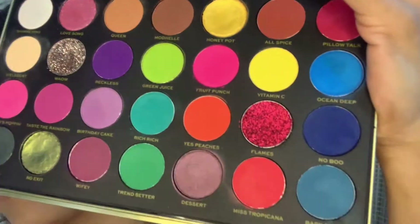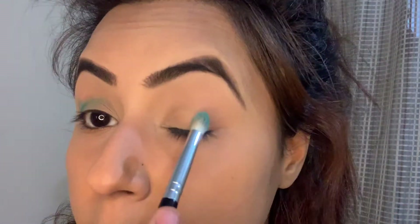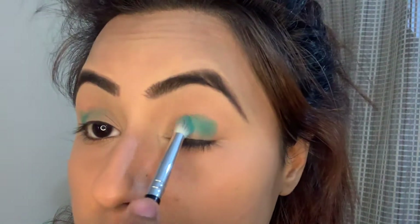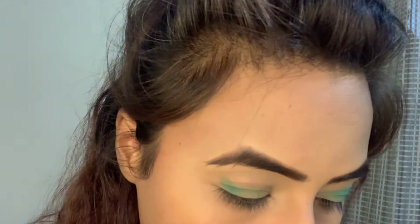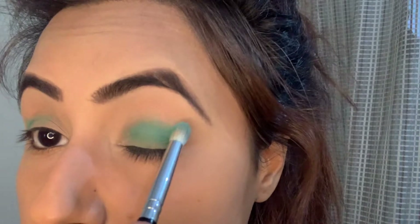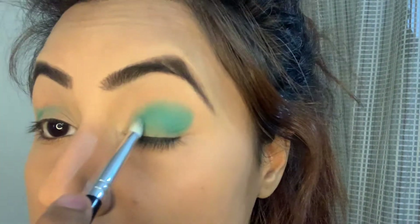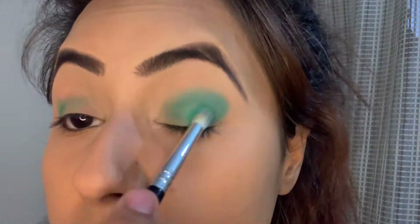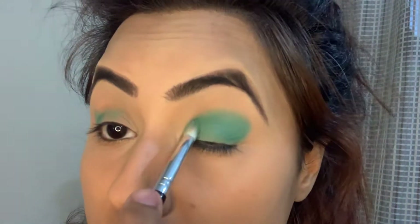I'm taking this palette by Makeup Revolution Patricia Bright. I'll be taking the shade turquoise from the same palette and applying it all over my eyelid. I'll try to create kind of a wing with this eyeshadow — trust the process, it will come out really great.